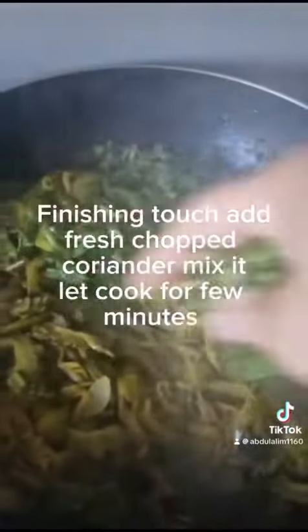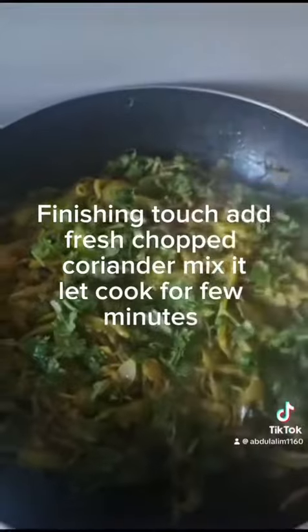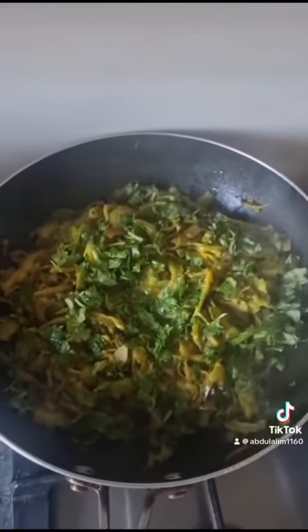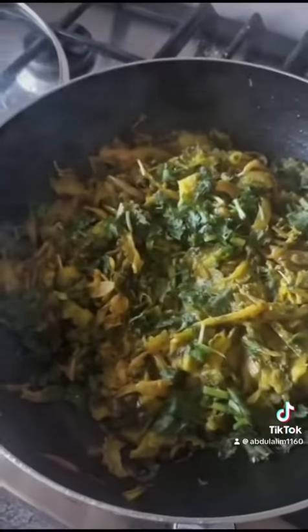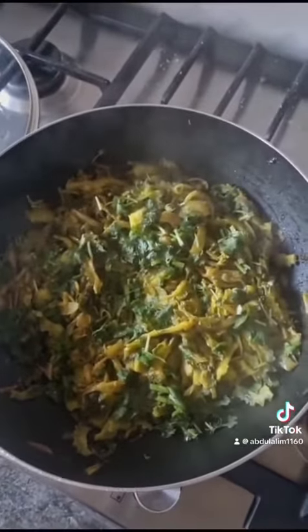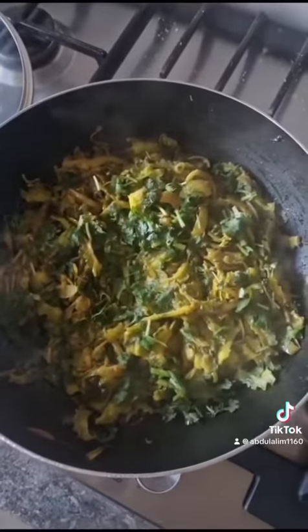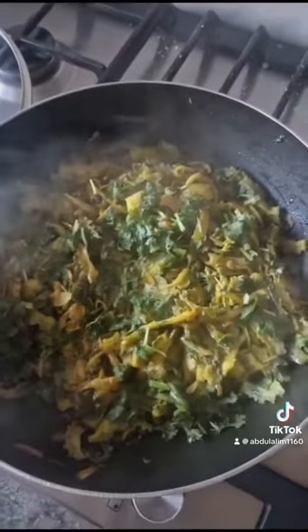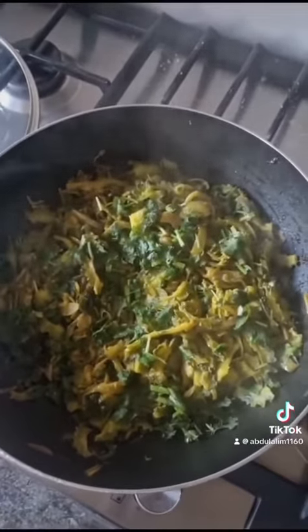Almost ready now. For the finishing touch, we are going to put fresh chopped coriander in and mix it as usual. It's looking very good. Kerala is not everyone's favourite vegetable, but it is tasty though. Some of them are very bitter, but if you mix it with potatoes or aubergine, it tastes really good. Thank you.